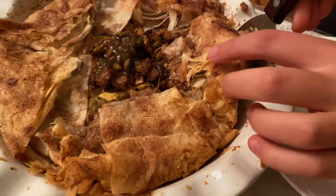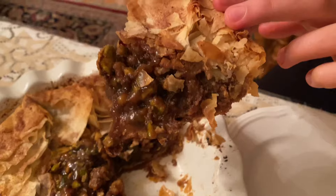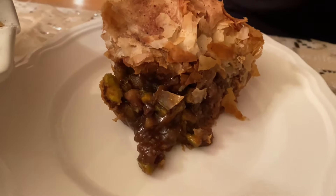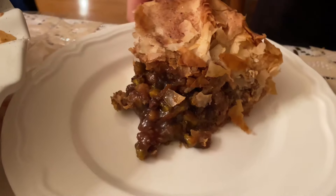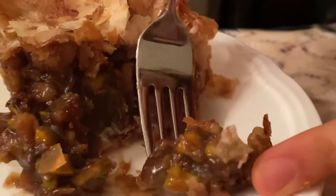And they're always nice. That's right, you heard him — we're nice and we love to make baklava for the ones we love, especially over the holidays. In this episode of Feast in the Middle East, I'm going to show you how to make baklava pie. It's kind of like a pecan pie but with pistachios and walnuts in the filling and a buttery phyllo dough for the crust. If this doesn't make you drool, then you can get out of here. But if you're here for the ride, let's get started.